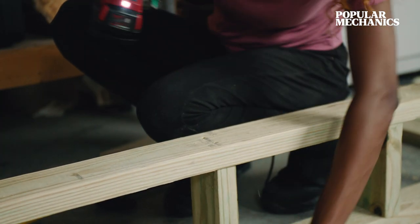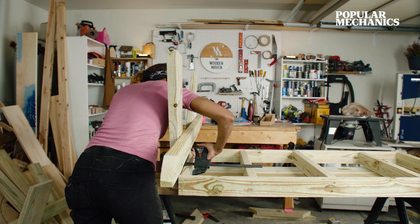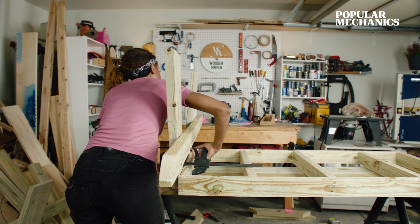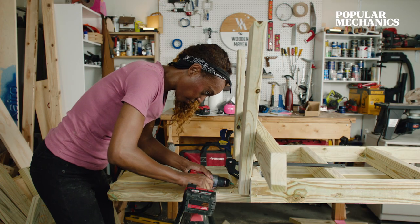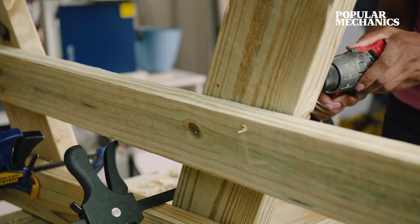Now we're moving on to the top. Take your tabletop assembly, set it on top of the table, and clamp it into place. At the end of the tabletop, drive three-inch deck screws into the legs.